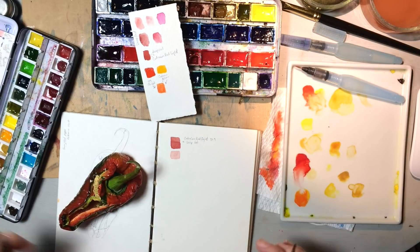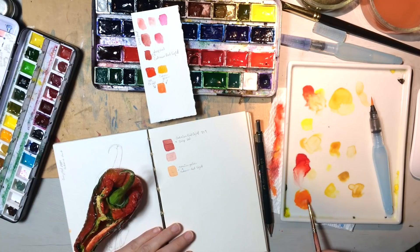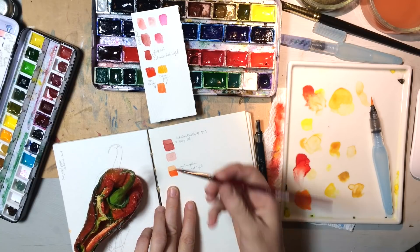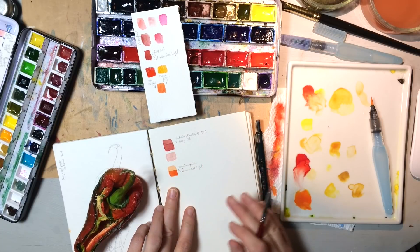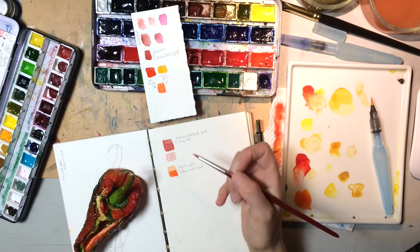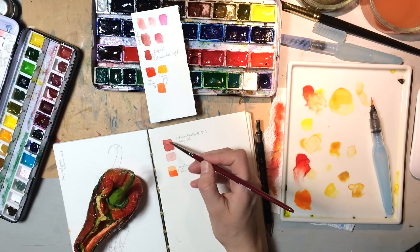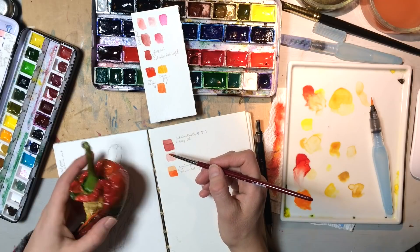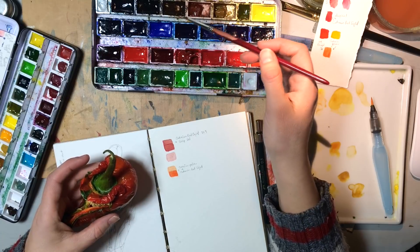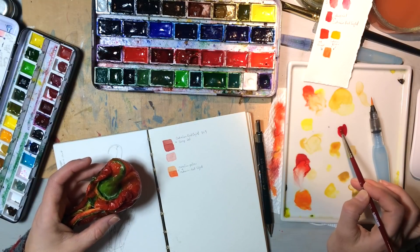So we do the same thing — there it is as a single application with a little bit of water, and then as a double application thicker with less water, so you can see how strong it is. This one up here — the cadmium red light plus the deep red — I would actually add that a few more times because now I'm seeing it's turning out pink, and it's definitely not as red as I want it. What if we add something like the madder lake deep?